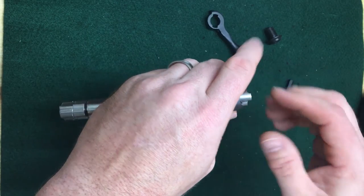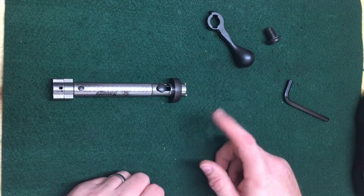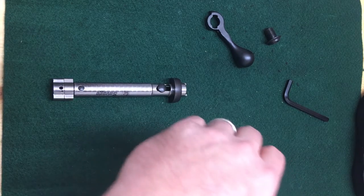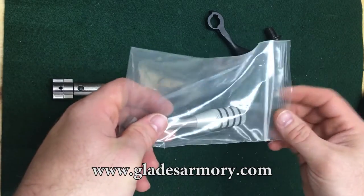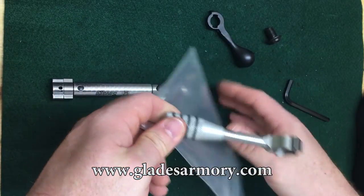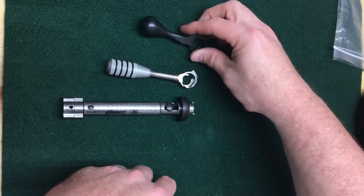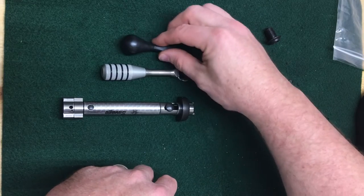You're going to take your bolt handle off. You can leave the rear baffle on — you don't need to take that off for this installation, just leave it there. Here is our new bolt handle from Glades Armory — super cool, all CNC machined, really nice. Let's look at the differences from the stock one real quick.